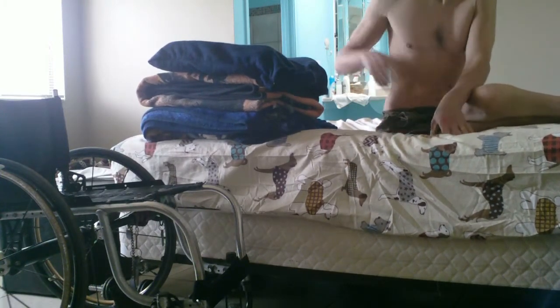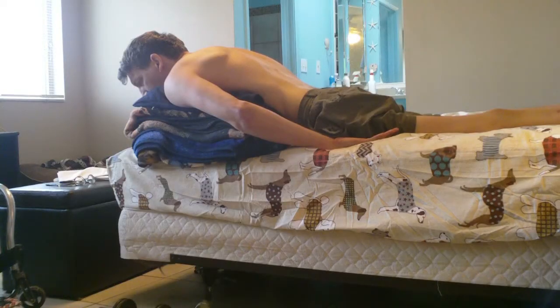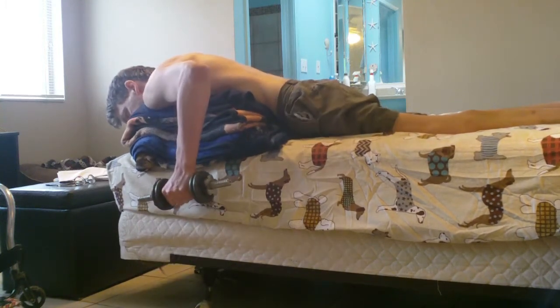What I do here is I have a couple blankets folded up, and then I had my wheelchair cushion on top of that, and all those things are piled up so that I can lift up my body quite a bit from the bed.